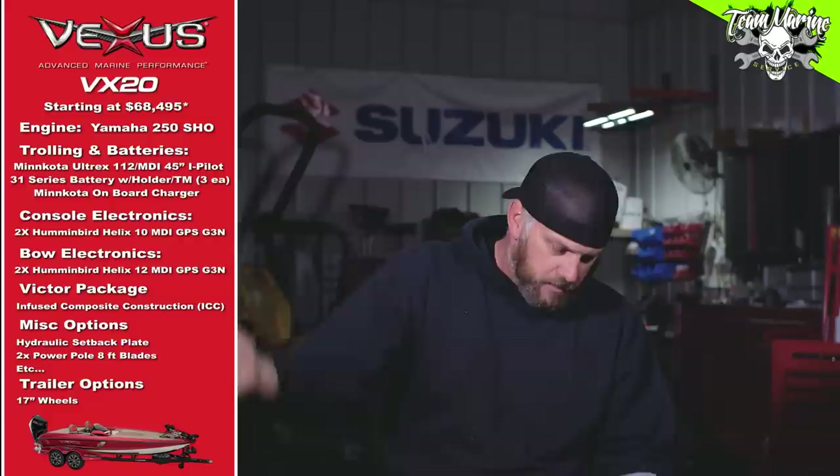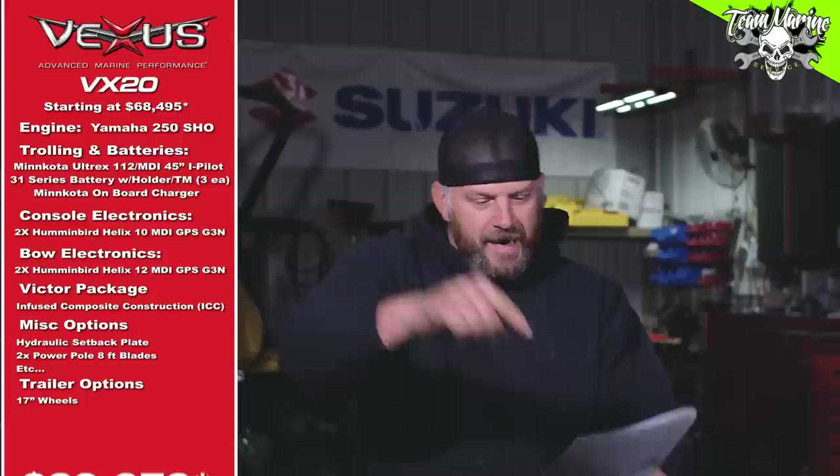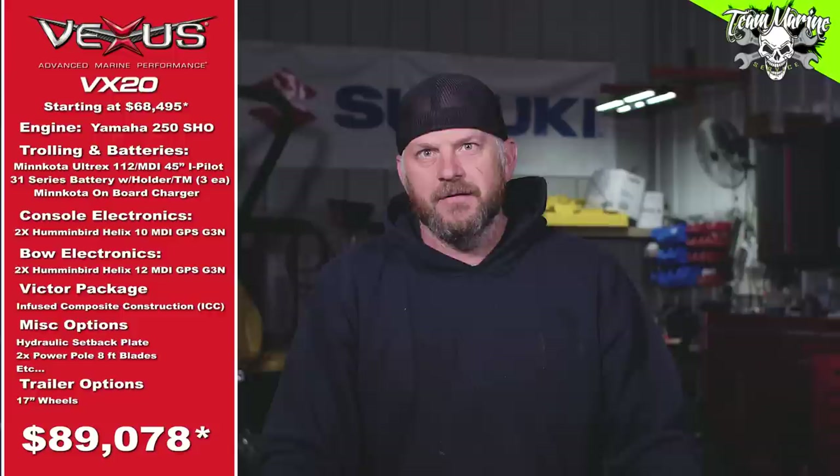So we started at $68,495 for the base boat, and with everything I added — are you ready? Grand total: $89,078. I'm just going to round that right up to $90,000. Ninety grand. I think I bought two houses for less than $90,000. That's Andy's build in the world of Vexus boats.